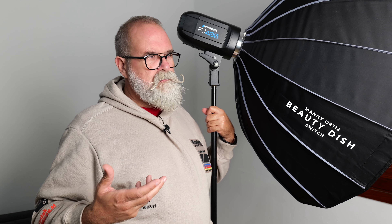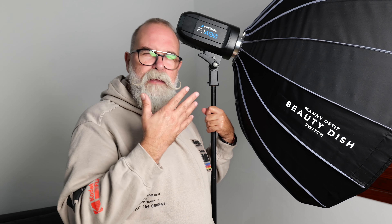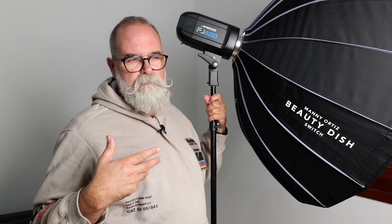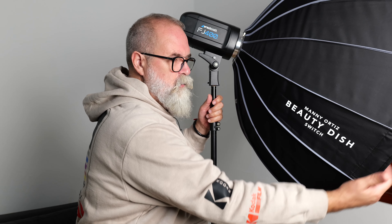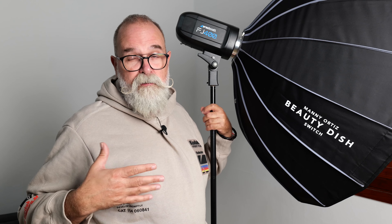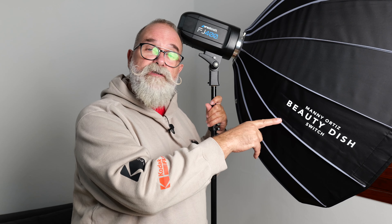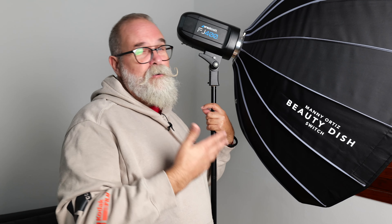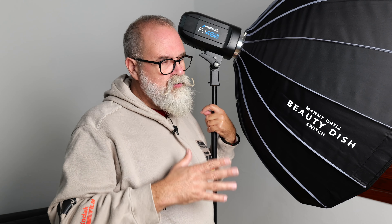With really cheap soft boxes, they don't spend much on development — on how light travels inside the modifier. Normally the light quality isn't very good, and you'll often see one stop or more difference between the center and the edges. I have some of those and I know them well. This Westcott is brilliant by comparison. You could say I don't know how it'll hold up in two years, but I have other Westcott soft boxes that are still going strong after two years, so I'm confident — this is a great purchase.